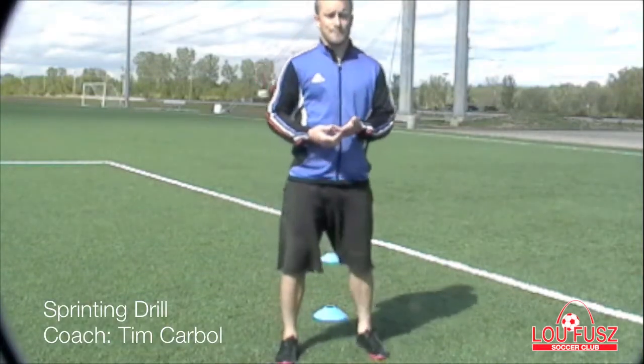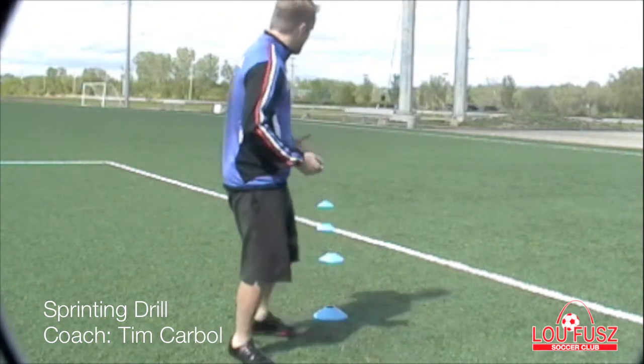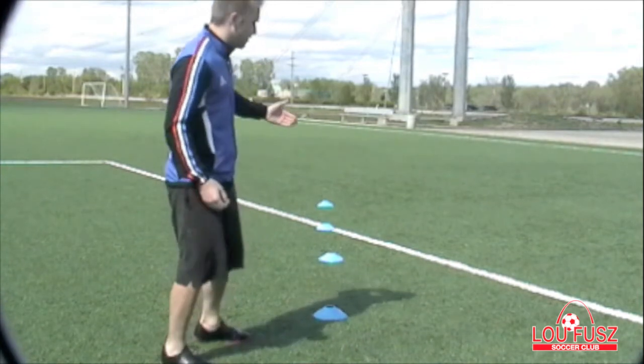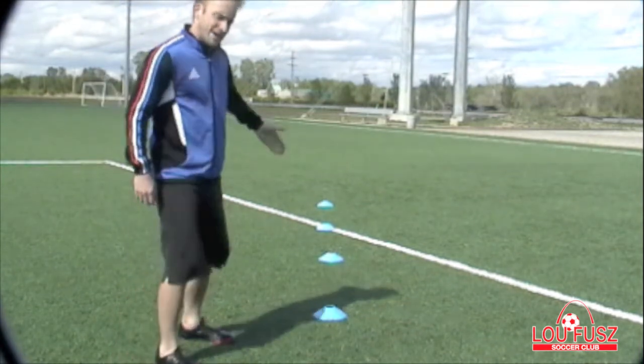This is Coach Tim with the Lutheran Soccer Club. Today I'm going to show you a very simple sprinting drill that we like to work on. I'm going to use the same cones here that I used before. What we're going to do is sprint to one cone, back pedal to another, sprint to the next, back pedal, sprint to the far one, and back pedal.